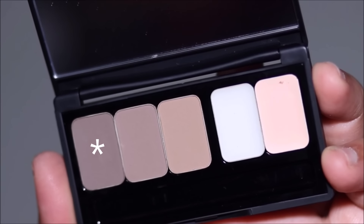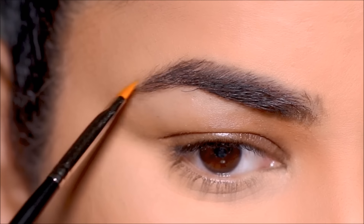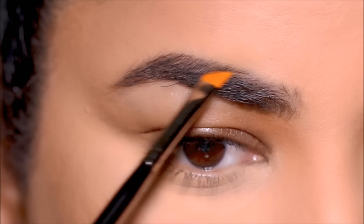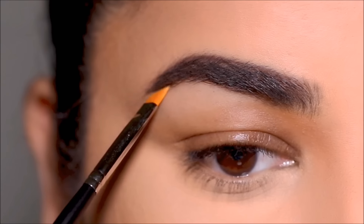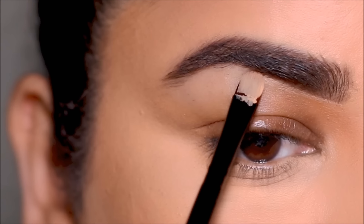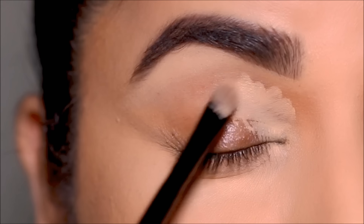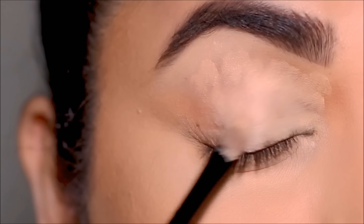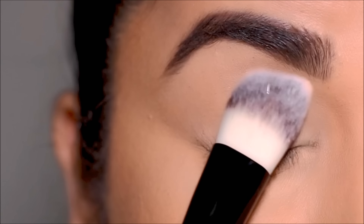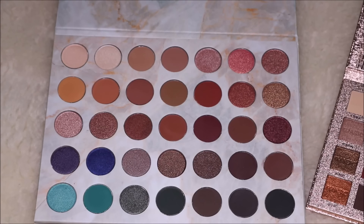For my brows I'm using the Make Up For Ever Pro Sculpting Brow Palette, using the deeper shade applied with a soft angled brush. I focus first on sparse and bald spots at the top of my brows and then the lower part. Then I clean up underneath using the Make Up For Ever concealer in shade 7, and lightly set my lid to prevent creasing — this is optional if you don't have many fine lines.